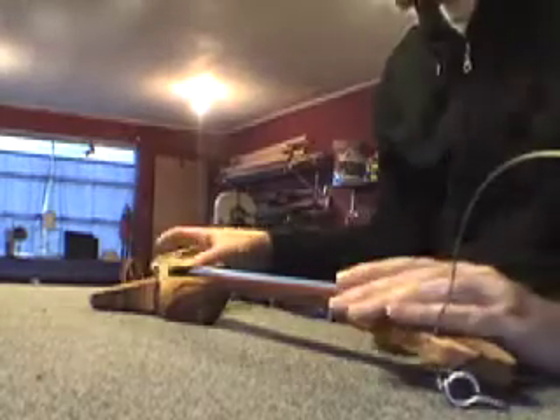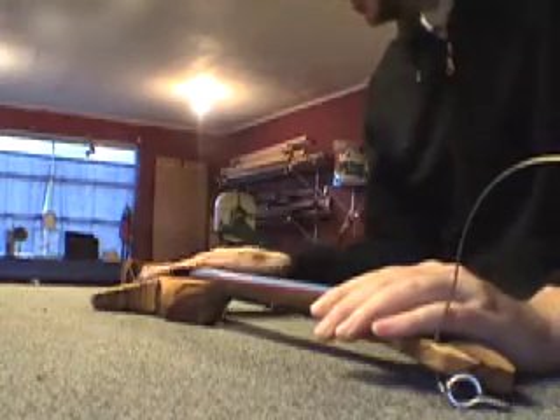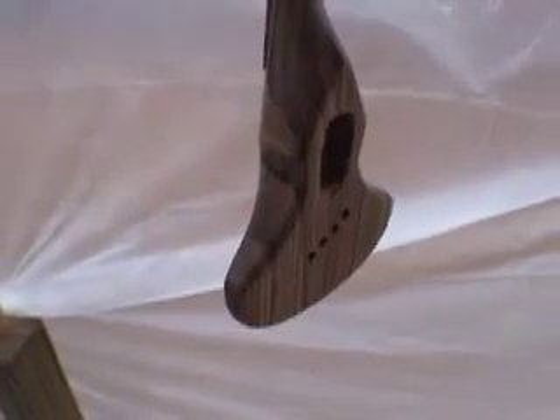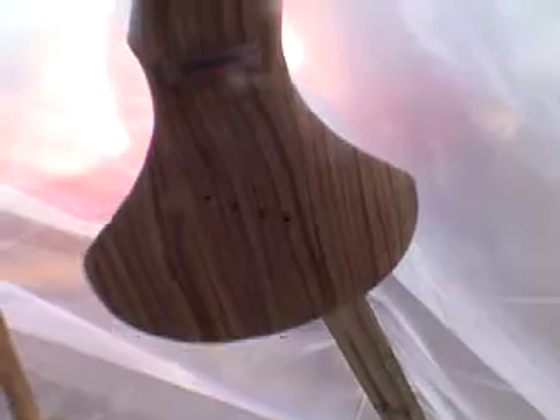I ended up doing four quick coats today, let it sit overnight, and I'm going to hit it with 320 again. Another round of spraying — it got a few more coats, and now it's ready to just hang for 10 days before I start the lacquering process.